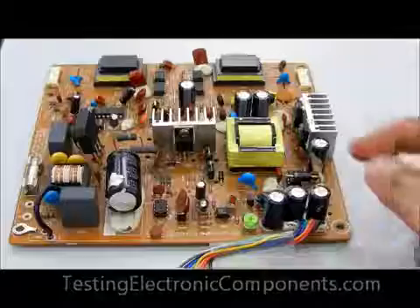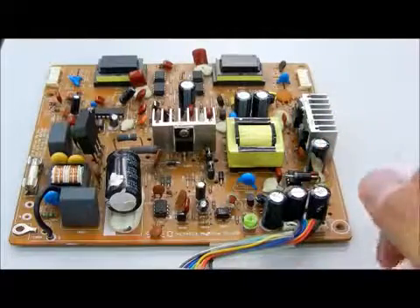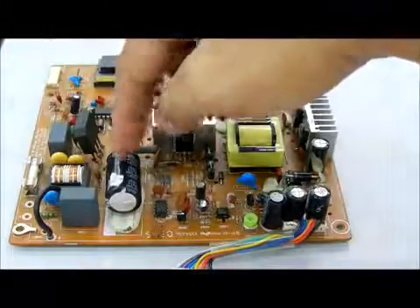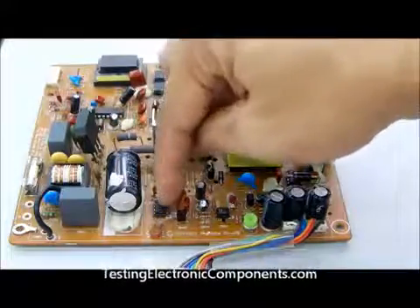This is the power board of an LCD monitor. Here you can see this is the fuse, this is the filter capacitor, bridge rectifier, power FET, and power IC.